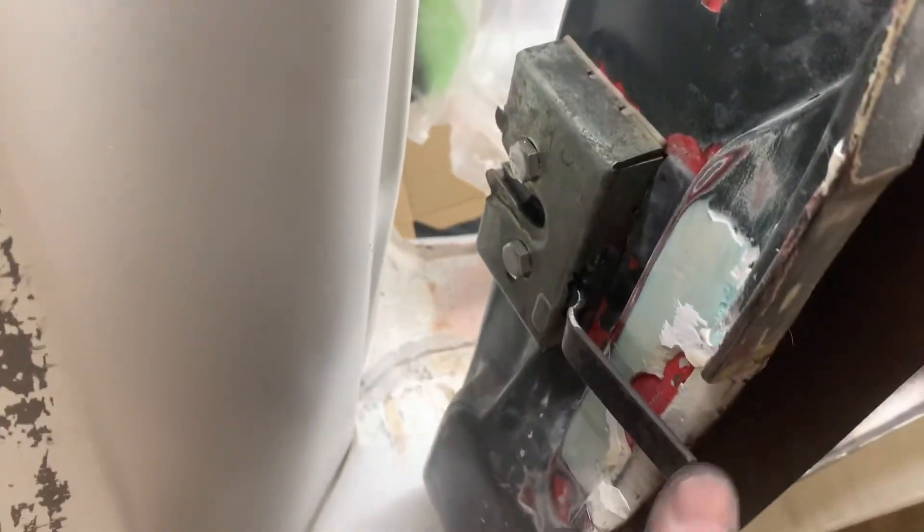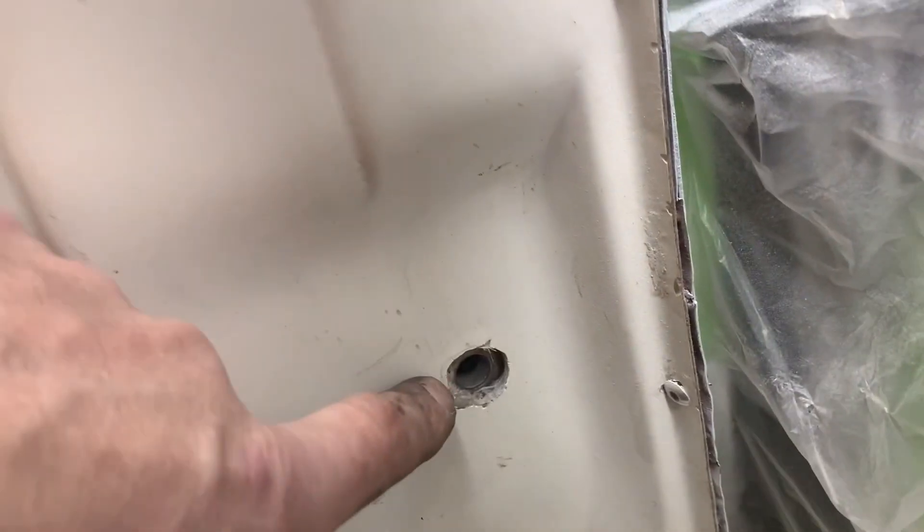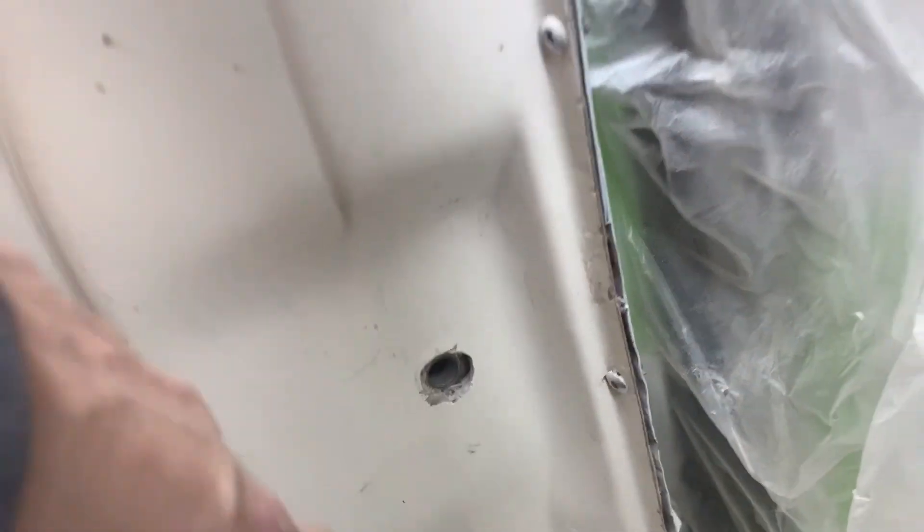One down, another one to go - and there's the other side done. Lovely. I haven't got the striker pin in because the threads are damaged here, so we've got to get a nice thread to go in there - but it's done, both sides.